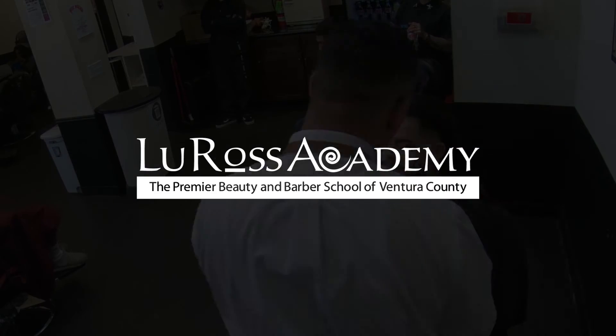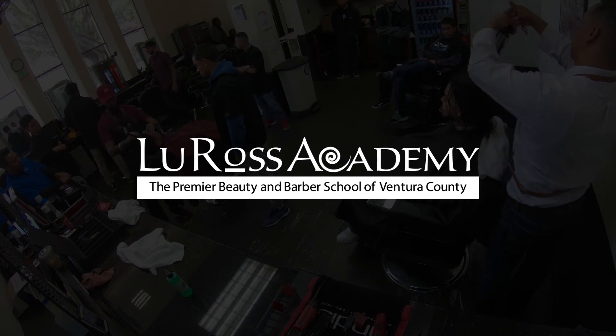To find out more about how to do a low razor drop fade, just go to lurossacademy.com.